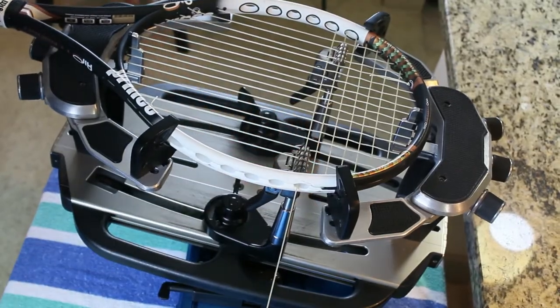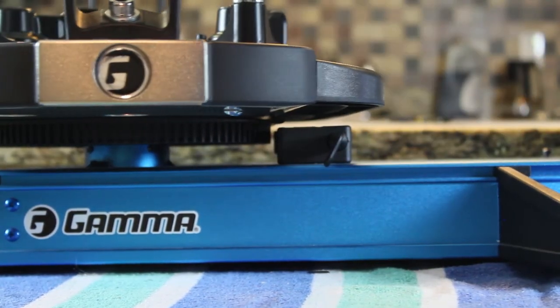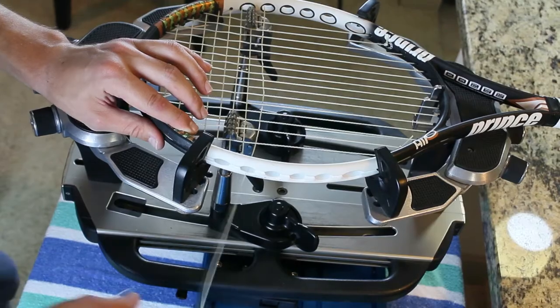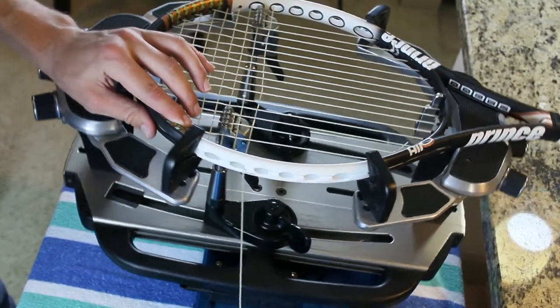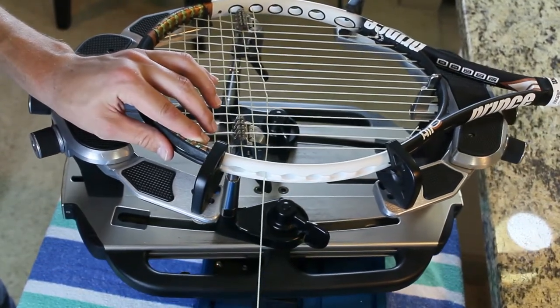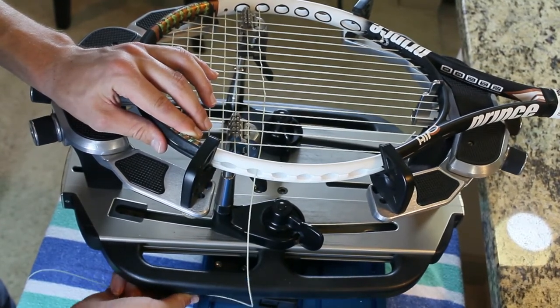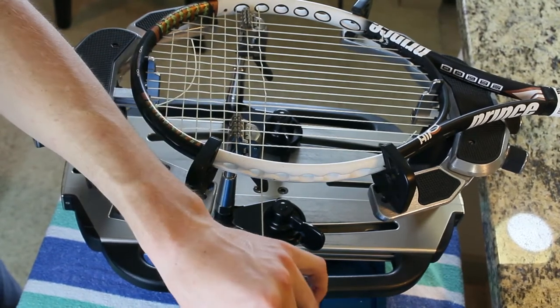So this is a great tool to have for your stringer — I'll link to the stringer I have below. If you're looking to buy a stringing machine and you're going to be stringing rackets that may have these O ports, it's a really handy tool to have. If I didn't have it, I'd probably have to hold the racket with one hand and then tension with the other, which stringing by myself would make it pretty difficult to clamp properly.